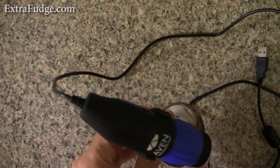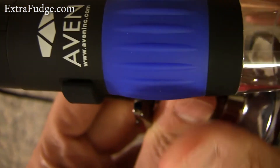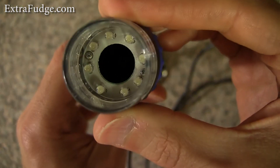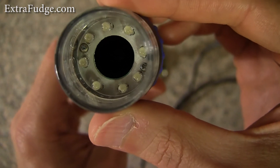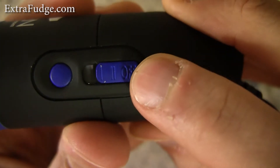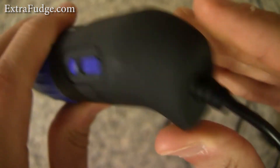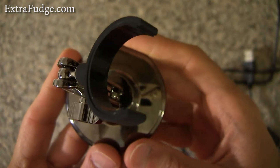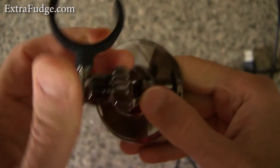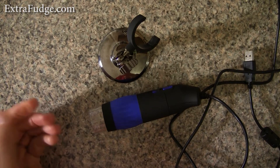Let me show you some macro shots of this microscope. This is the top, and this is the ring. There are eight LEDs with three intensity levels — eight working at full, four at half, or none at all. There's a button to take a photo. The stand is made out of metal with a nice metal screw, built very well, and it has a nice foam base that is really non-slip.